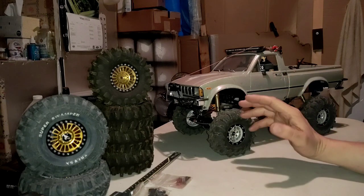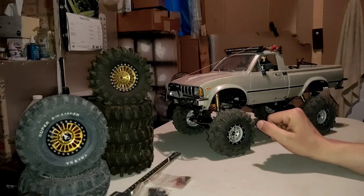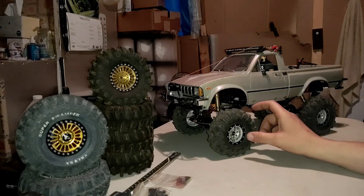Nowadays it's even more of a reason to get the Trail Finder 2 versus buying the Bruiser. I don't know what Tamiya was thinking by jacking up that price like that. Well, I kind of do — there's an aftermarket company or a clone company. I believe it's called HG. They make an HG vehicle, HG P something — P102 or P60 something — I'm not too sure, but it's a knockoff of the Tamiya Bruiser.